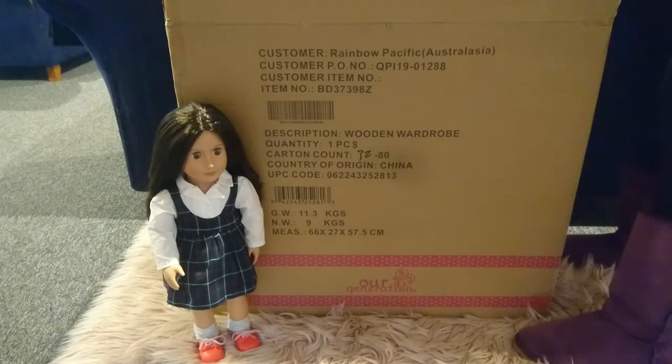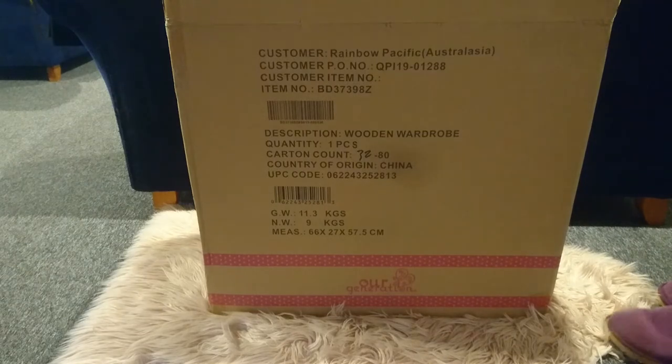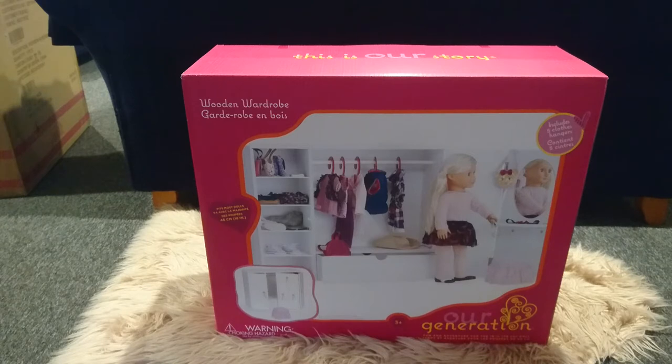I'm just going to go ahead and move Kahili out of the way and try and get this out of the box. So as you can see we've got the Our Generation wardrobe. So let's go ahead and get it unpacked and see what it looks like.